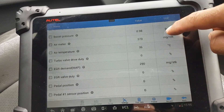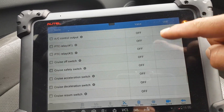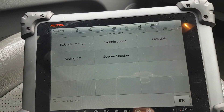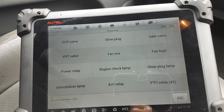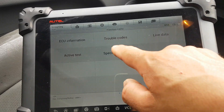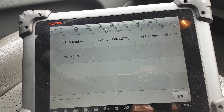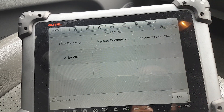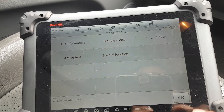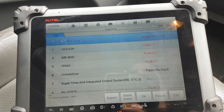As always guys, just pause so you can have a better look. Active tests — self-explanatory. Special functions: leak detection is where it revs the engine, injector coding, rail pressure initialization, and write the VIN — which is actually good if you can do the VIN on a used ECU.